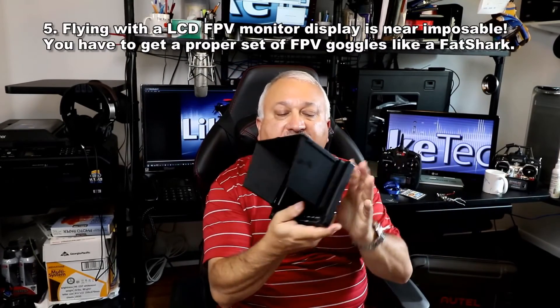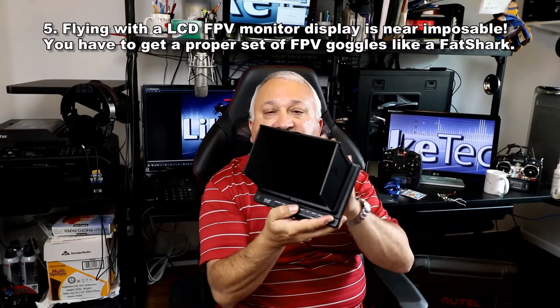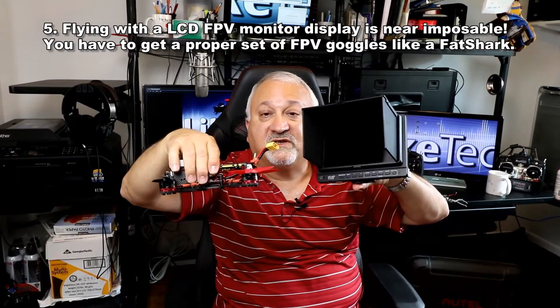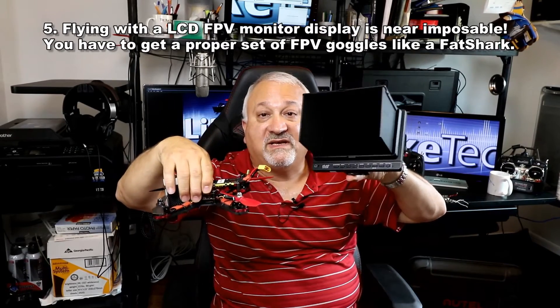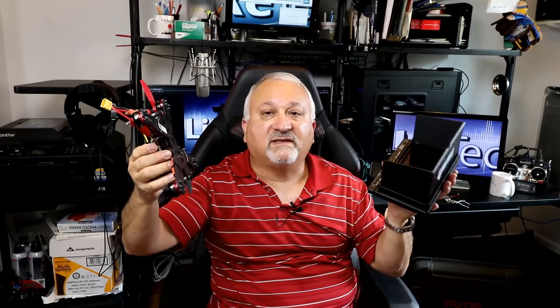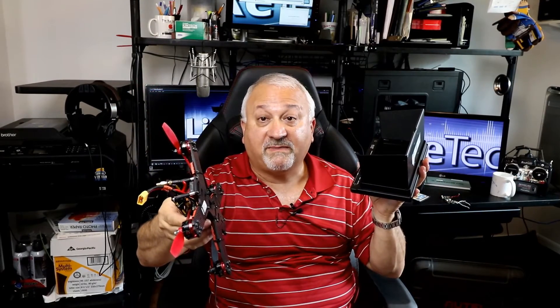This is a monitor. There's no antenna on this right now, but this will read the video from the drone. It's very, very cool if you're a spectator, but trying to fly with one of these is nearly impossible. You really have to get some FPV goggles, and that's very next on my shopping list.